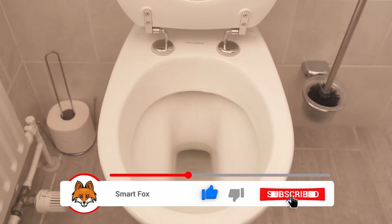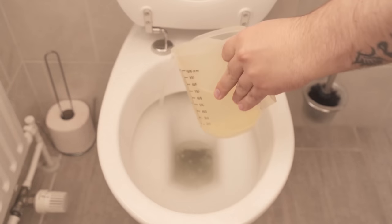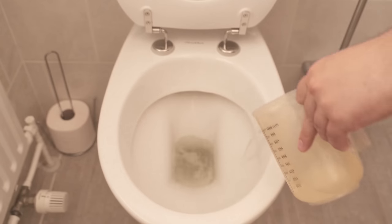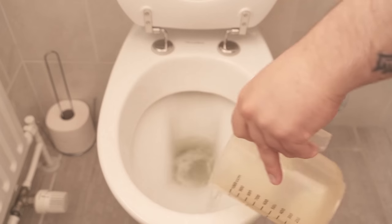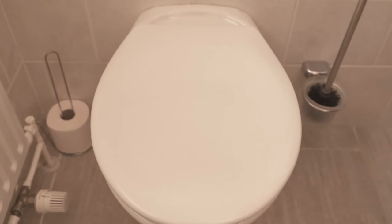Then we go back to the toilet and pour the entire mixture in, making sure some of it really ends up everywhere. We want to let it soak in the toilet for a few hours. With the mixture of salt and lemon juice we can perfectly get to the bottom of lime deposits — these are dissolved really nicely. So it should also act for a few hours.